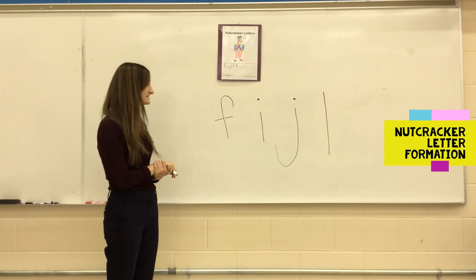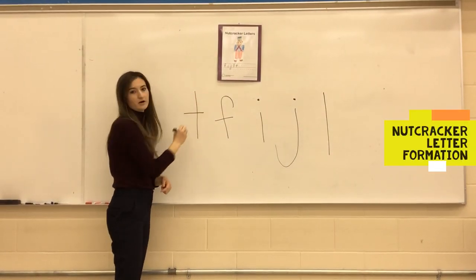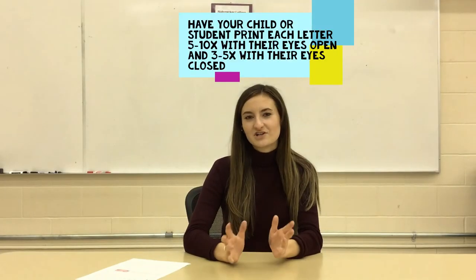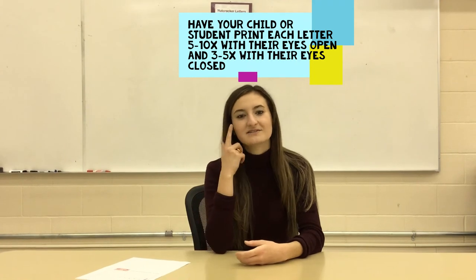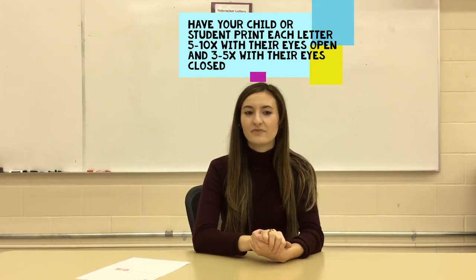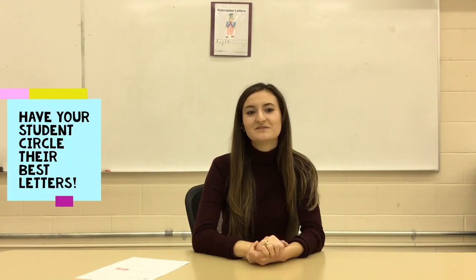For the lowercase t, do a straight line down, and then a line across. Have your child or student print each letter five to ten times with their eyes open, and then have them print the letter three to five times with their eyes closed. Then have them circle their best letter. Letter repetitions will help your child develop these letters into their muscle memory, allowing their printing to become smooth and automatic.